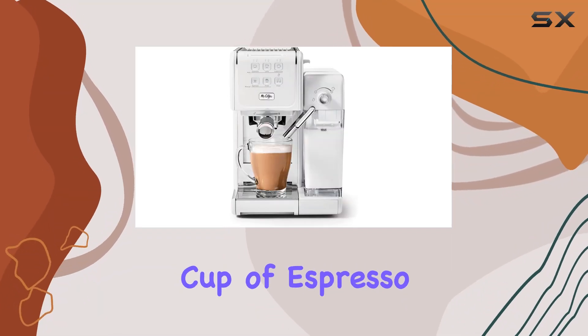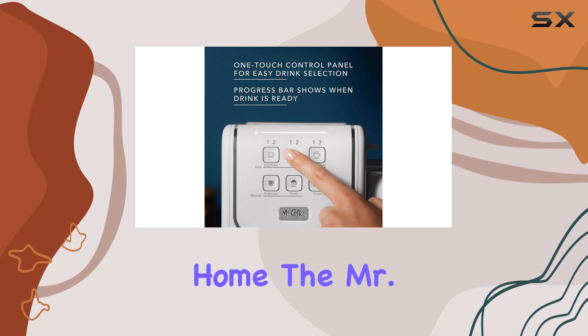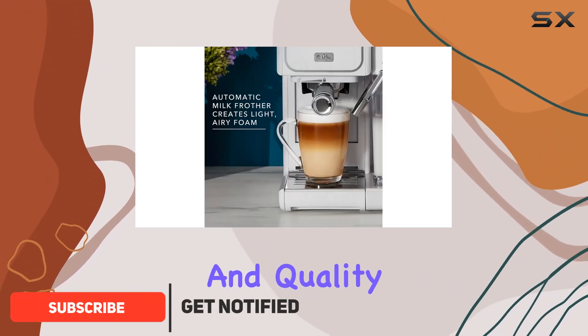Imagine starting your day with the perfect cup of espresso, cappuccino, or latte without leaving the comfort of your home. The Mr. Coffee OneTouch Coffeehouse Plus makes this a reality, bringing a blend of convenience and quality into your kitchen.